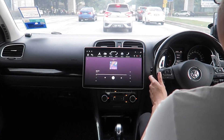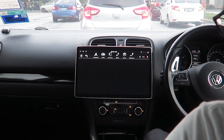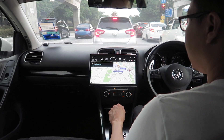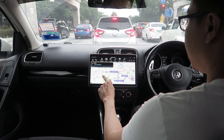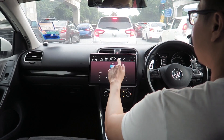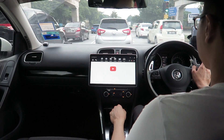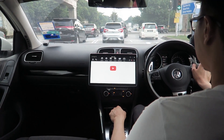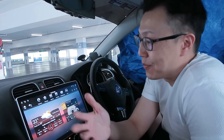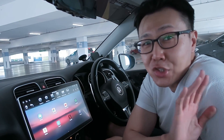Number two: it has a wow factor. Everyone who sees the screen for the first time is blown away by how big it is — it's so commanding, it looks beautiful, and it's just fun to have in your car. It really modernizes your car. Big screens right now are only in Teslas, and now you can have it in yours. It's your next best option.